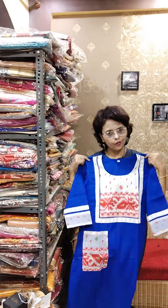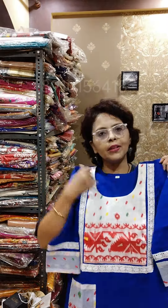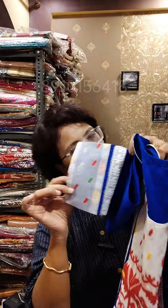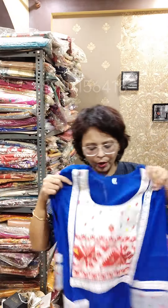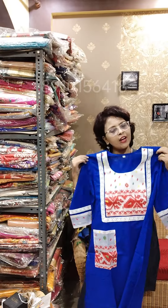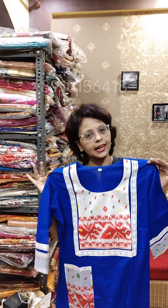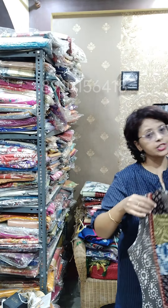The first piece is a beautiful jamdani designer kurti — jamdani pure cotton with jamdani patchwork. In the sleeves there is a lace border, then a jamdani border. It is also designed with jamdani and a lace border, with a stylish pocket and a one-side pocket as well. The length is 46, sizes available are 40, 42, and 44. Single color is available right now. Just look at it — it is truly beautiful and gorgeous, easily worn at any party.